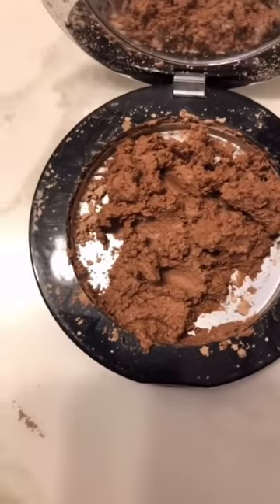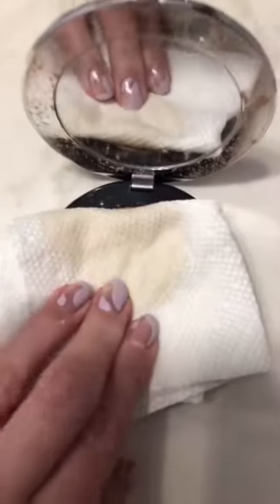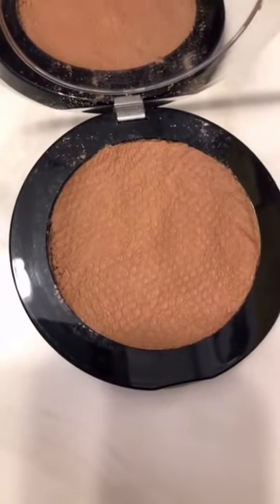It should look something like this, and then you want to take a paper towel, put it on top and smoosh it down to push out a lot of the liquid — it'll look like that. Let this sit overnight and it'll be totally back to normal.